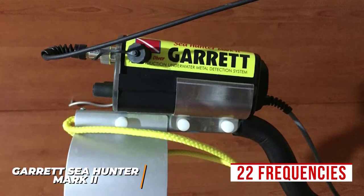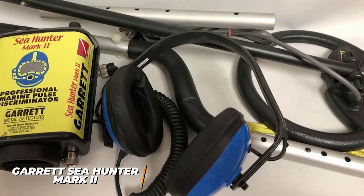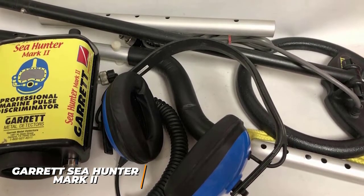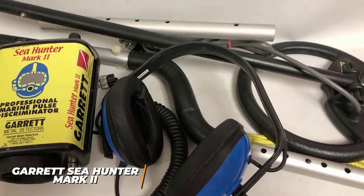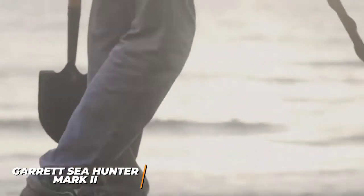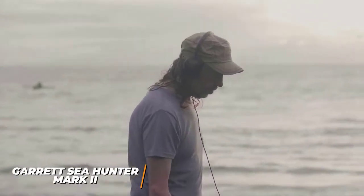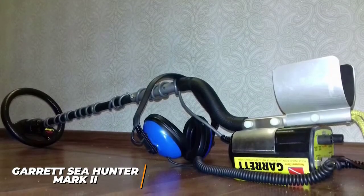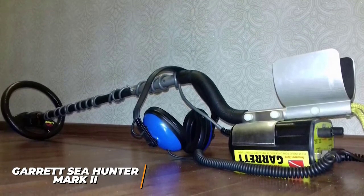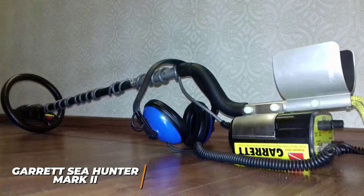It's very sensitive and features 22 frequencies, and you can manually adjust the settings to find an optimal balance between depth and sensitivity. While there's no iron elimination mode, the standard trash elimination mode provides discrimination against objects with poor connectivity while still registering smaller items. You also get a dynamic discrete trash elimination mode that can search areas with lots of waste and discriminate against low-value objects. The Garrett C-Hunter Mark II is the best metal detector for the money, offering impressive ease of use and advanced technology to accurately locate treasure.